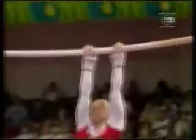Let's have a look at this — high above the bar, catching, legs squeezed together.